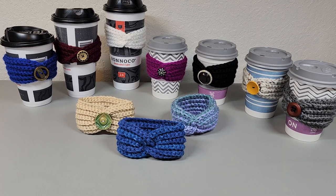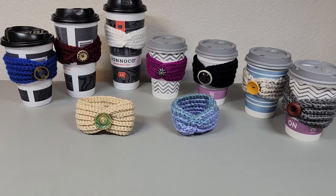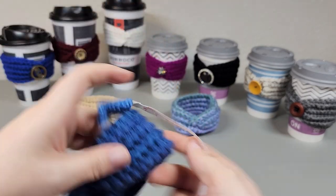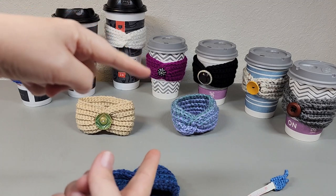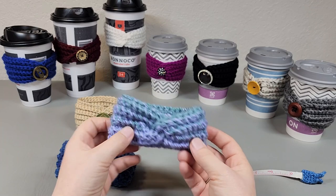So let's talk about what you're going to need. You can use any yarn you want and any hook you want, as long as your piece comes out to nine inches long and about two inches high. So your piece is going to be nine inches long by two inches high. For instance, this is actually a five-weight yarn and this is a four-weight yarn.